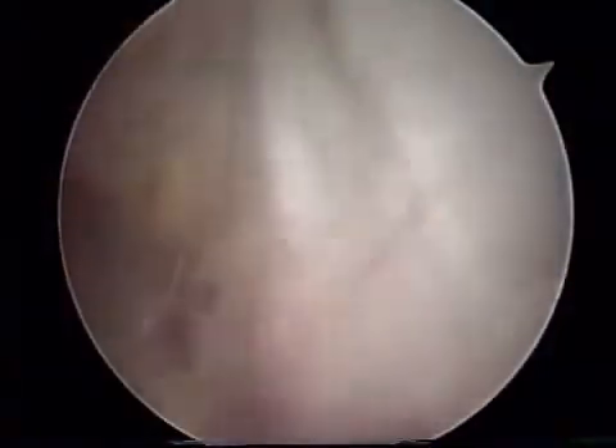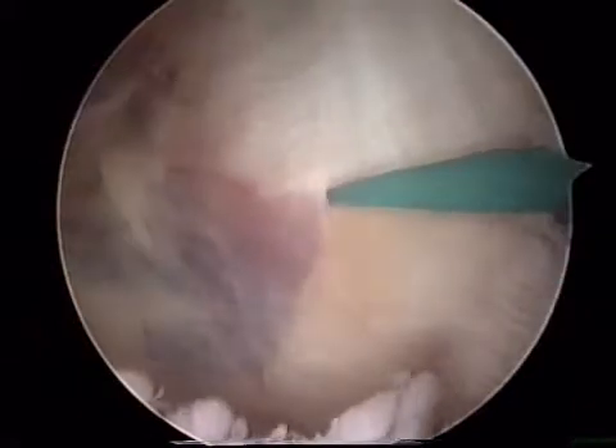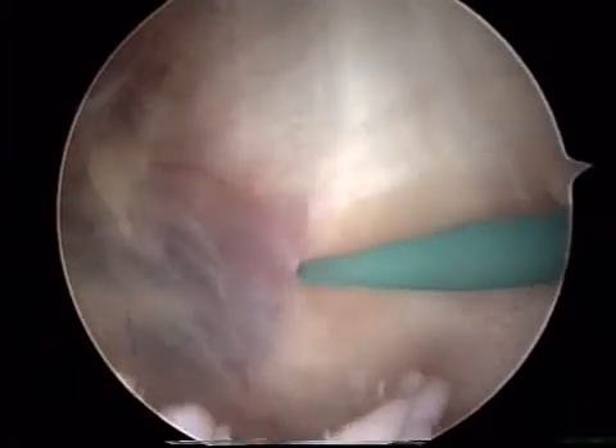This is a 15-year-old female who has had numerous documented patellar dislocations. She has failed non-operative treatment. Therefore, she presents for a lateral release, VMO plication, and a distal realignment procedure.